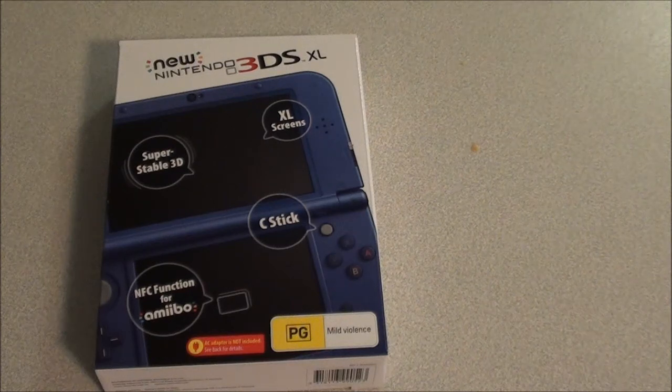Hey guys, how's it going? PS3 GameGuer here, bringing you an unboxing of the new Nintendo 3DS XL. So let's take a look and see what we have.